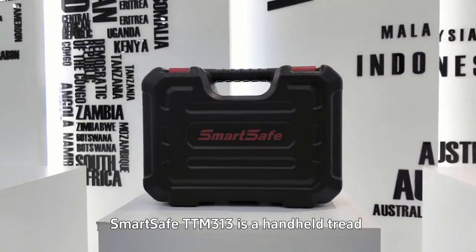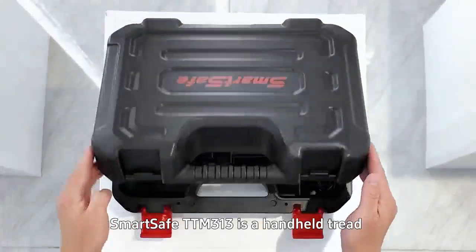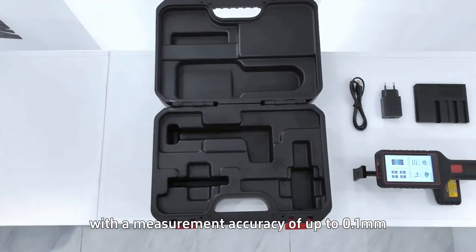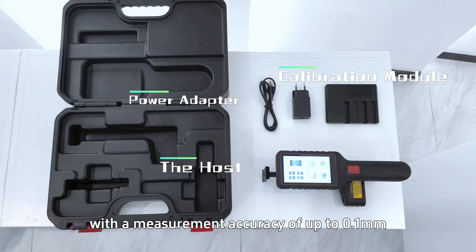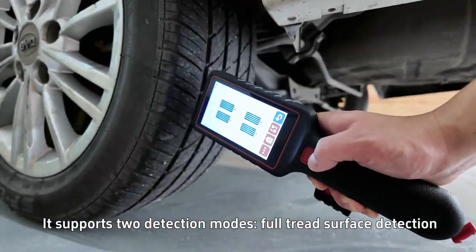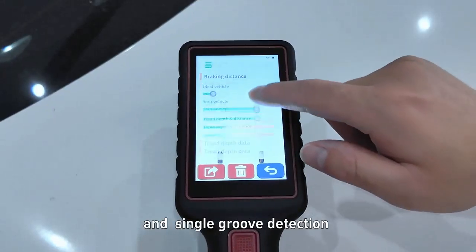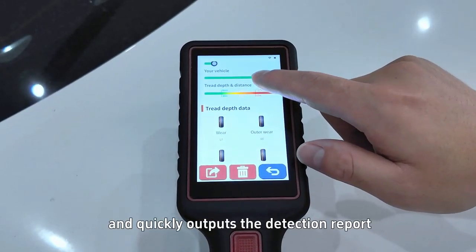SmartSafe TTM313 is a handheld tread depth laser detector with a measurement accuracy of up to 0.1 millimeters. It supports two detection modes: full tread surface detection and single groove detection, and quickly outputs the detection report.